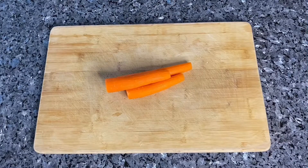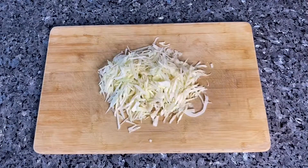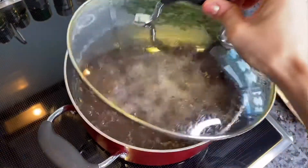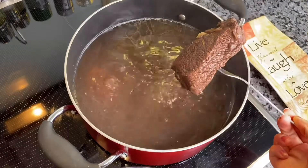Meanwhile, cut all the vegetables. After one hour and a half the broth is ready. Once the beef has cooked, remove it from the pot and take the pot off the heat.